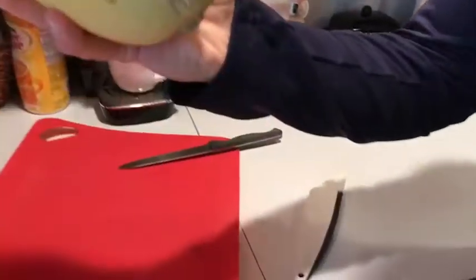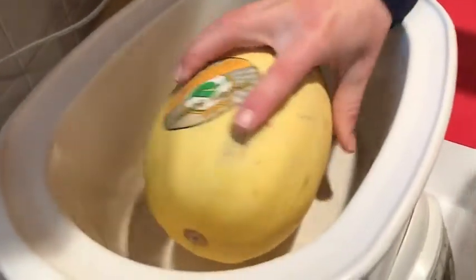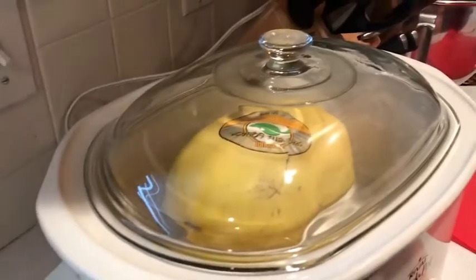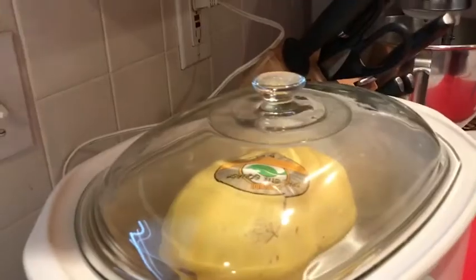I'm going to take this spaghetti squash and put it in the crock pot. I'm going to put the lid on the crock pot and turn it on to eight hours. And then I'll show you later how we cut it open and eat it.